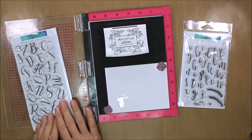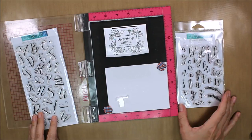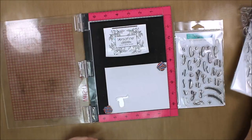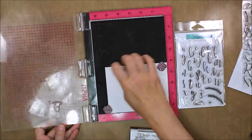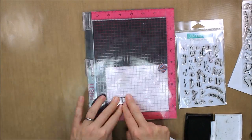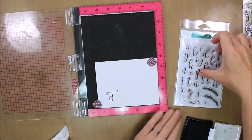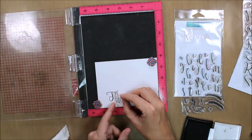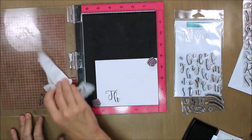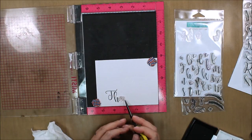For my greeting I'm going to be writing out the word 'thanks' with these two sets — they are from Concord and Ninth, it's called Sophisticated Script, the uppercase and lowercase. I absolutely adore these stamp sets. The cool thing about them is that they allow you to basically fake brush lettering — that cool handwritten brush lettering style that's very popular right now — just by writing a word out using these stamps. The T is kind of on its own and then the remaining letters you just link together to create that script look, and it is really, really cool and very easy to do.